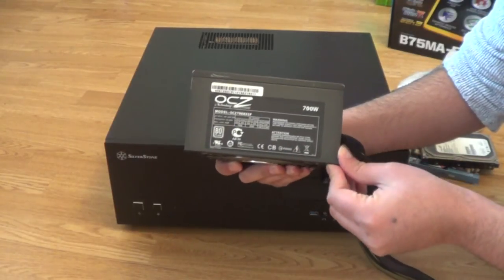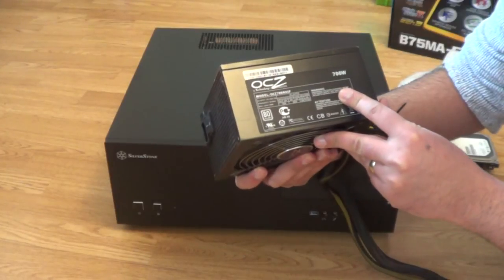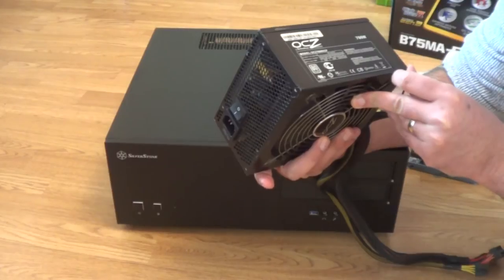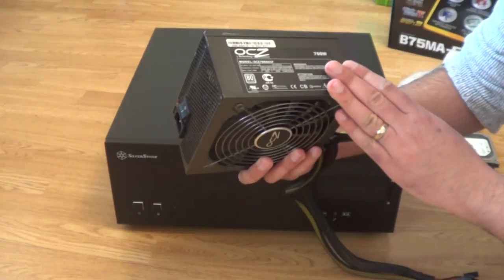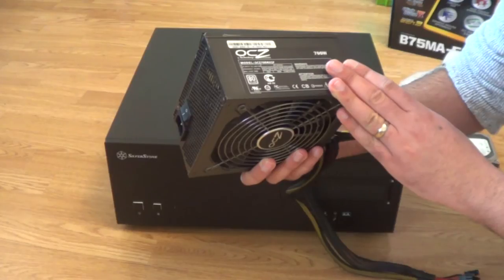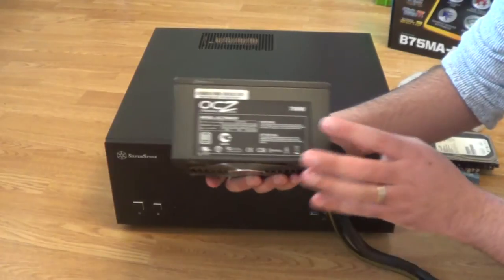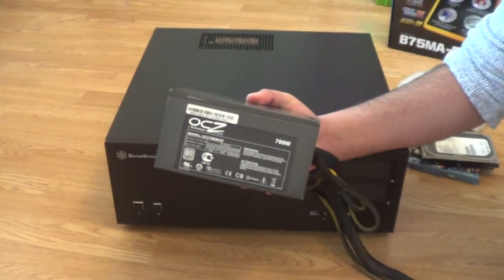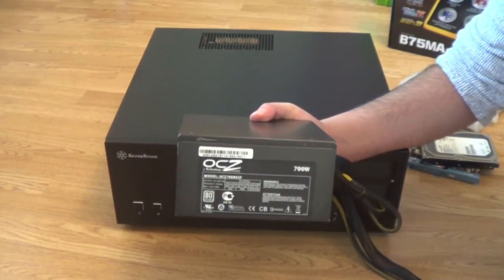The most important things are actually the efficiency and how many amps the power supply can handle on its 12 volt rail, because that's where you're feeding power to the graphics card and so on. This power supply is 80 Plus certified — I believe it's silver — and it has 50 amps on the 12 volt rail, which is pretty decent. The majority of its power is available there, which means I'll be able to put in a powerful graphics card later on if needed.